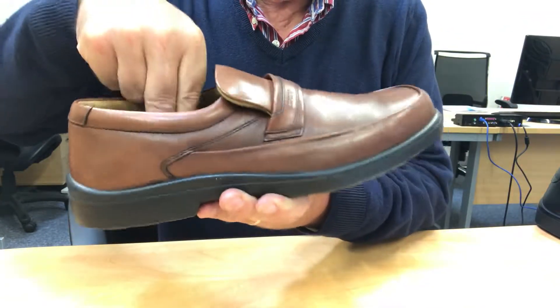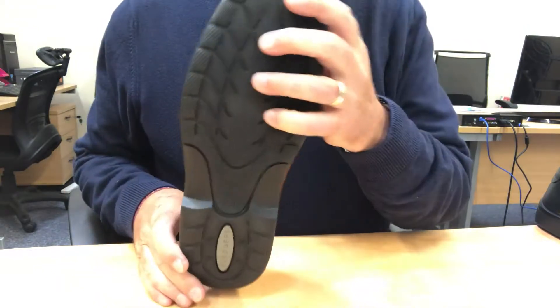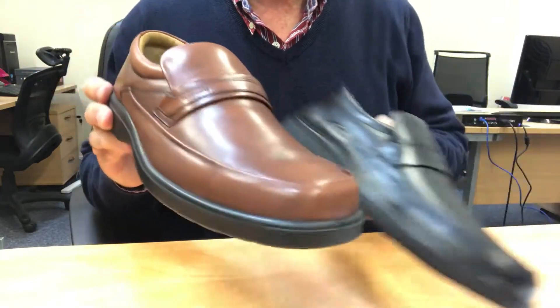It includes SoftStep, which is Sledger's trademark cushioning system. Index is an extra wide fitting style and is available in tan and black.